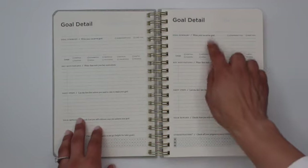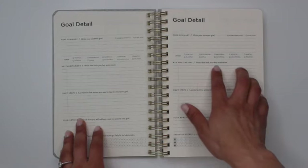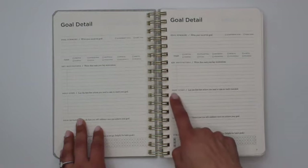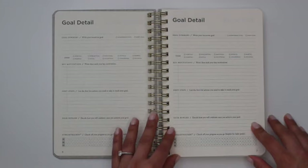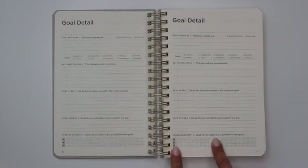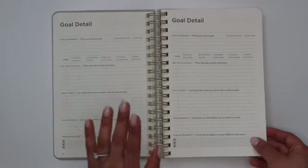Then you have your key motivations, and they want you to rank those key motivations — that's why there's a little line separating a larger space on one side for writing and a column on the other for ranking. Then there are the first few action steps you should be taking within that goal, your reward for achieving it, and a streak tracker to check off progress. It's delineated by M1, M2, M3 with 31 spaces each for habit-based goals.